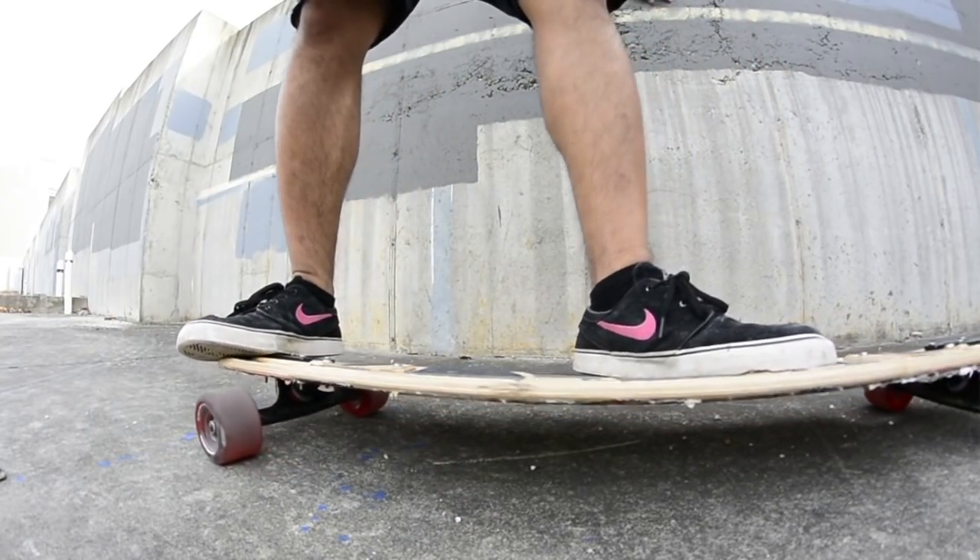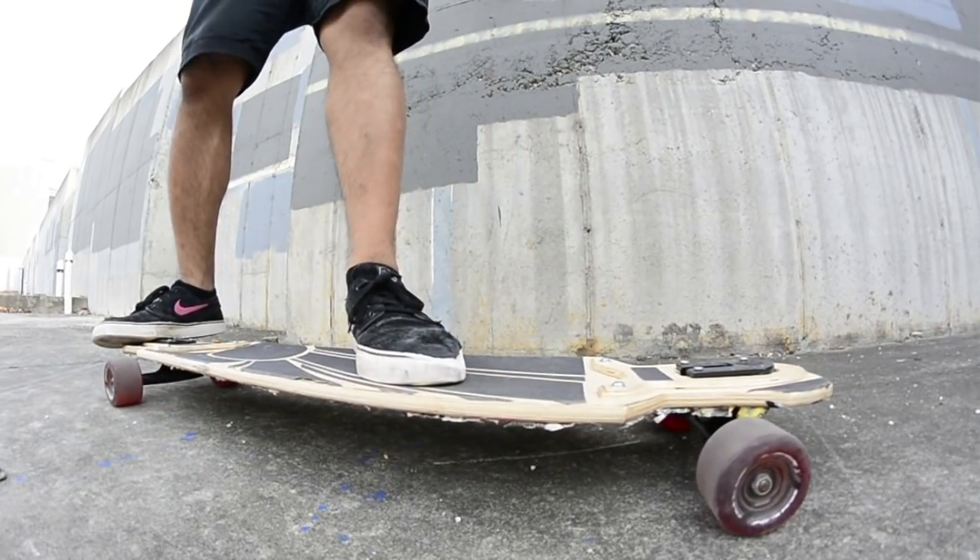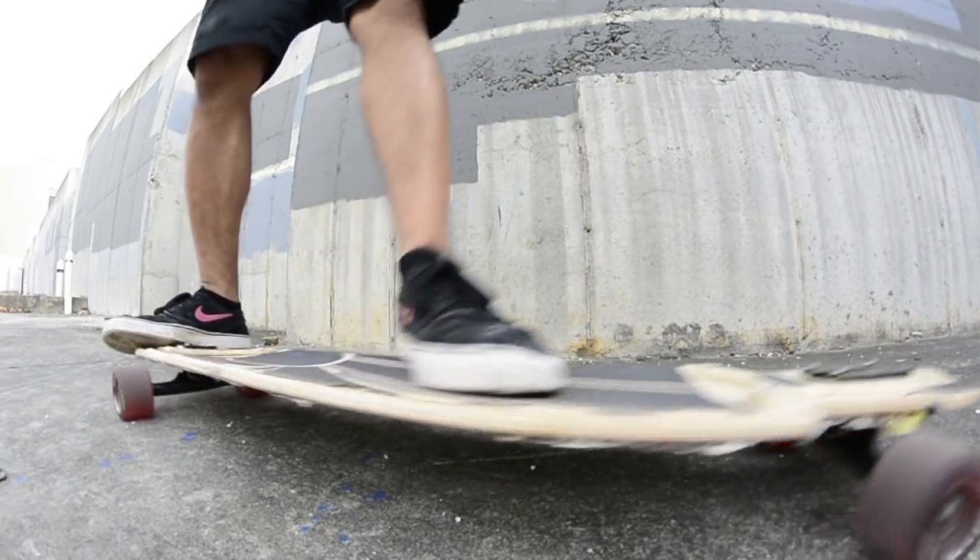This isn't possible to do with every longboard out there, but as long as you got a tail big enough to manual with, you should be able to do this.